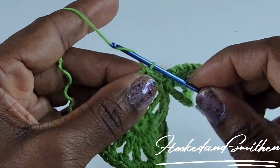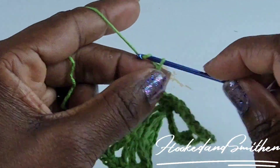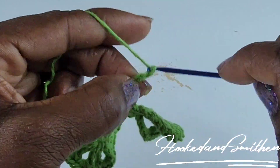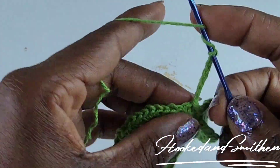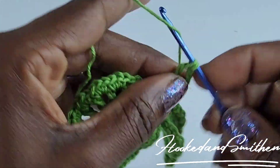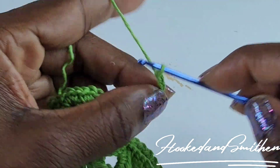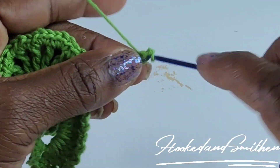Now repeat by chaining seven — one, two, three, four, five, six, seven — and make a treble crochet into that same stitch. Chain three and make 10 double crochet inside the loop.